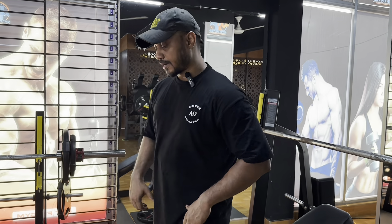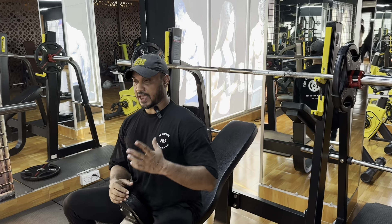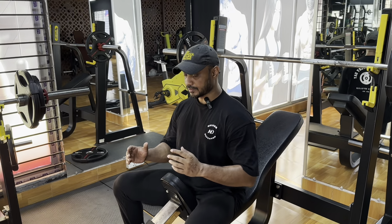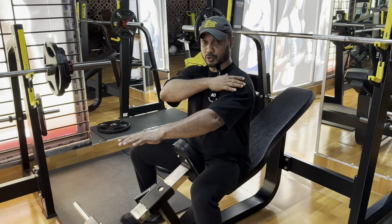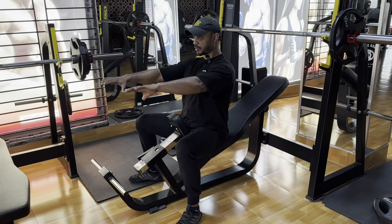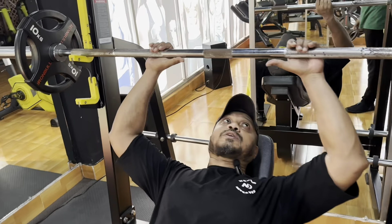We are doing the incline bench press. The incline bench press uses the same lying position — flat, incline, and decline — it's the same thing. We have the shoulder blade, the scapula, retracted. Then we have the rod and the butt in contact with the bench.